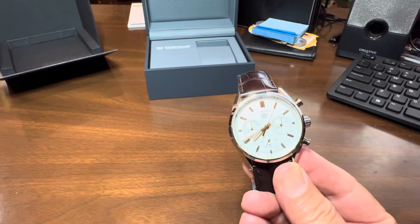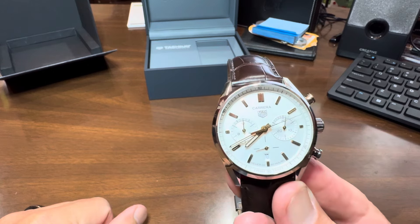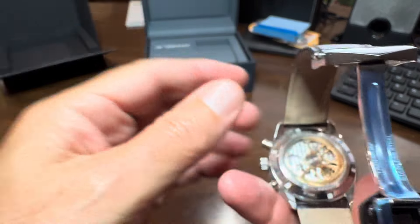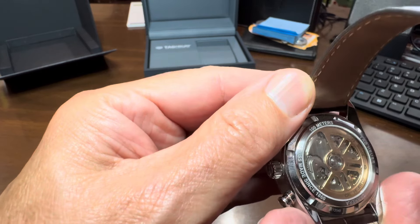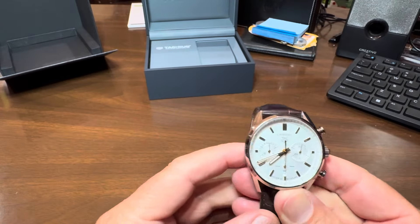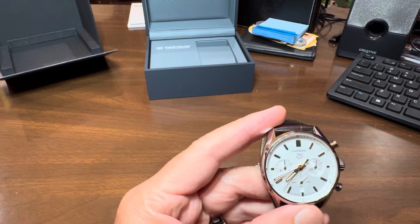If you're like me and you have some automatic watches, you have that watch winder that you put your watches in — that keeps them turning throughout the night and weekends when you're not wearing them. But you'll see this one says it's good to 100 meters, and I believe it's Swiss Made since 1860.